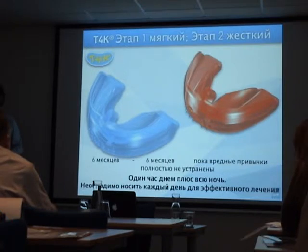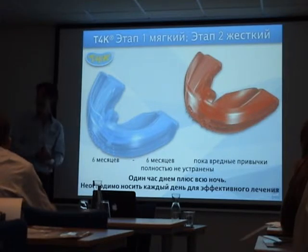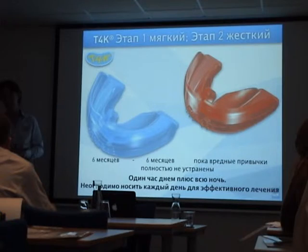This afternoon we have two patients, and tomorrow we will have eight patients. We are going to do the records to show you how to take good photos. Every case we start — even a simple, easy case — we are going to take photos, not only oral but also facial profiles.